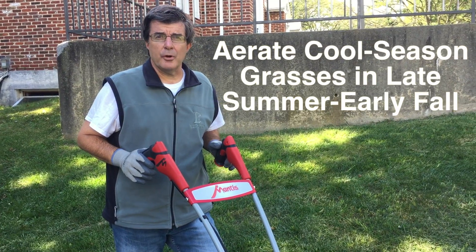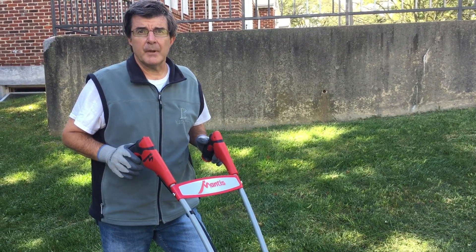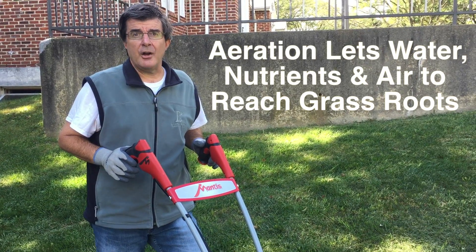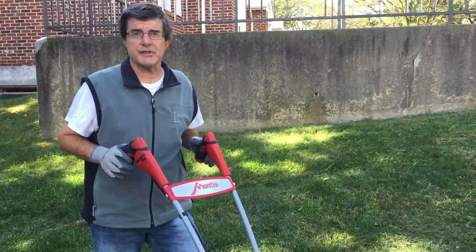Aerating your lawn in the late summer and early fall promotes healthy growth next spring. Aeration allows water, nutrients, and air to penetrate these precious root systems.